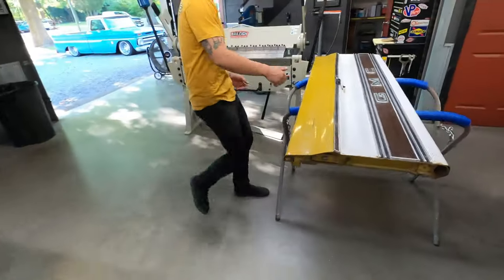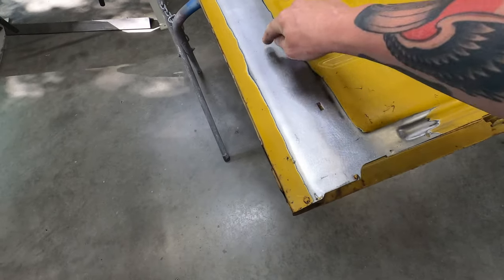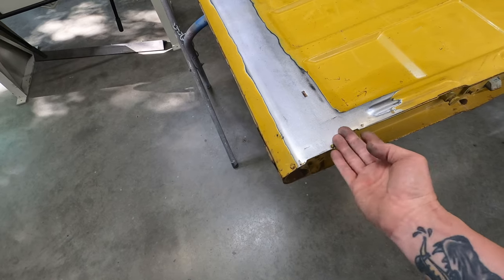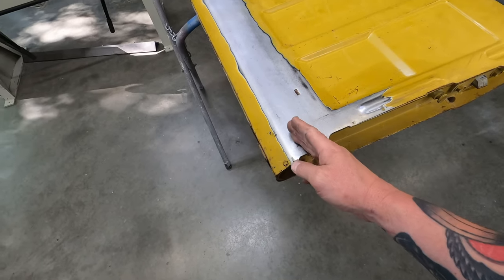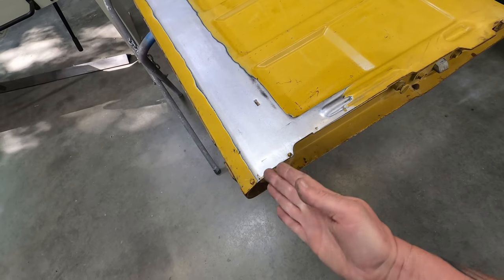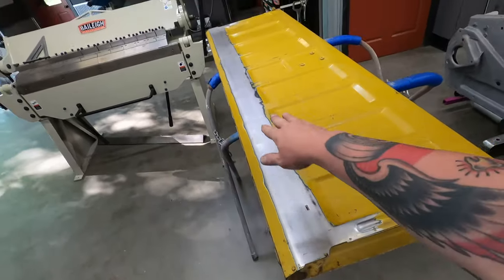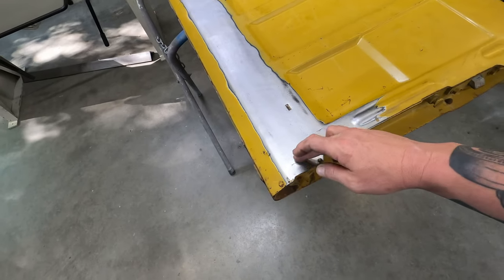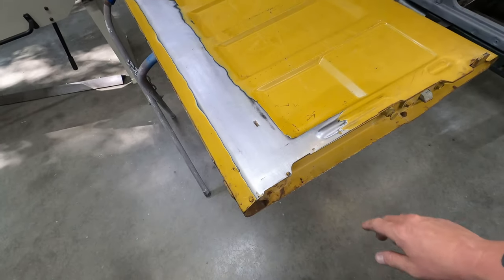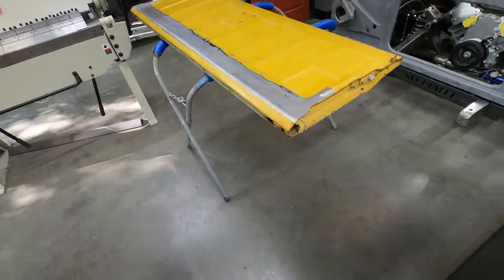Another thing you have to do when you move these bed floors up is modify the tailgate. From the factory this rib goes all the way down and across, and the bed floor sits right below it — this bead sits just above the bed floor. When you move that bed floor up, this is going to hit. The only alternative would be to move the tailgate out a ridiculous amount, which would look dumb. What we do is cut this section out — you kind of come in, cut out a section, weld in a flat plate, go to the other side, and work back and forth, then hammer and dolly it around so it looks like the factory stopped it there.